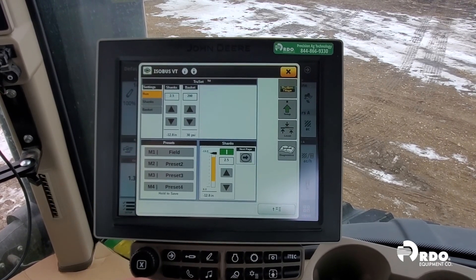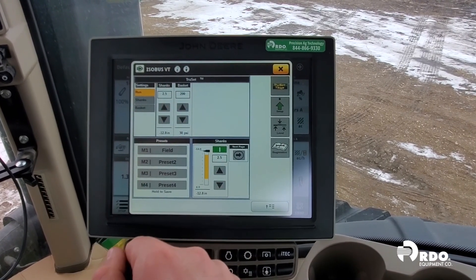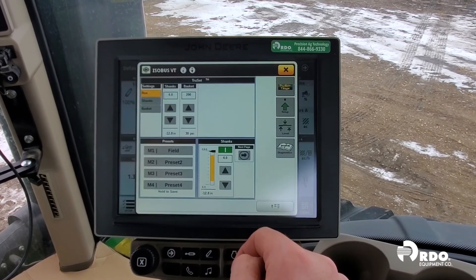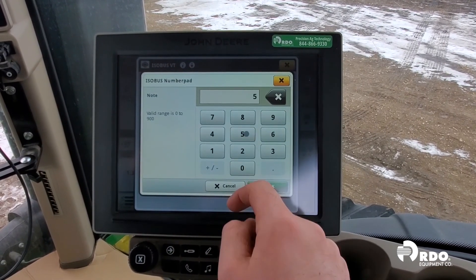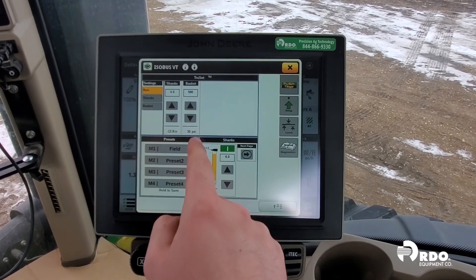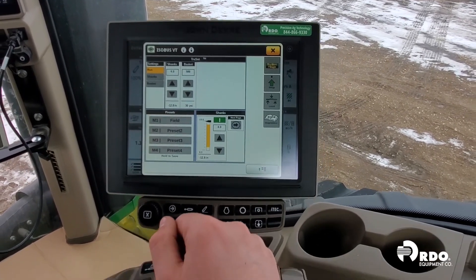We have now completed our setup for TruSet. Back on the TruSet main run page, we can adjust our shank and our basket settings by clicking on the box and typing in the number that we want to input. You can also utilize the up or down arrows to adjust these settings. The numbers below the up and down arrows are the actual setpoint numbers of where they physically are right now.